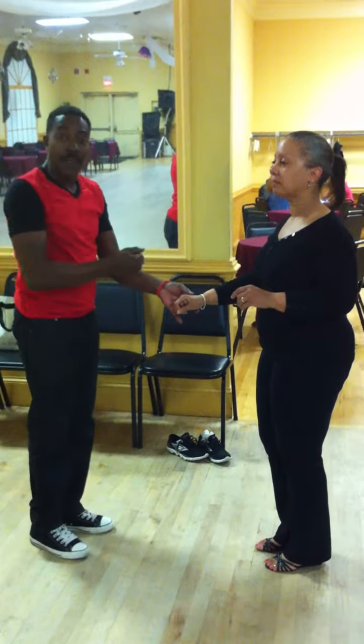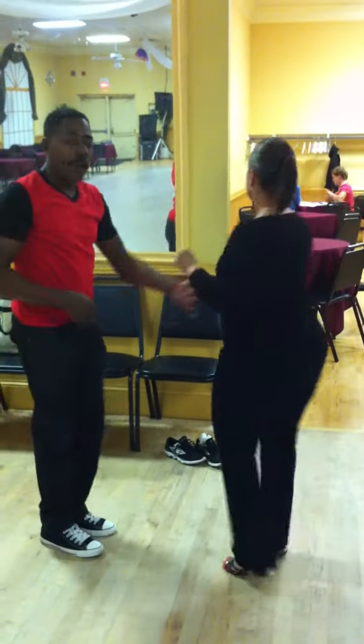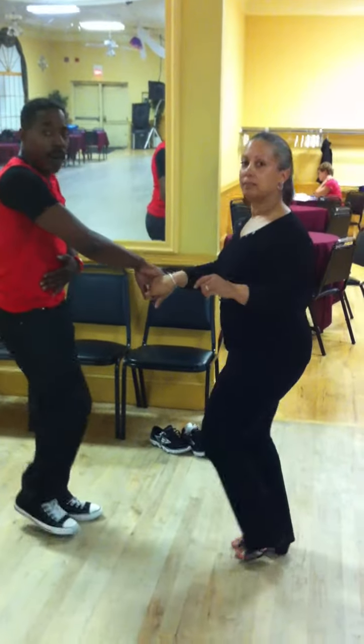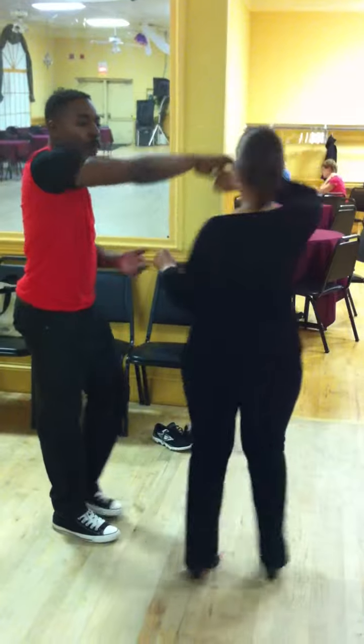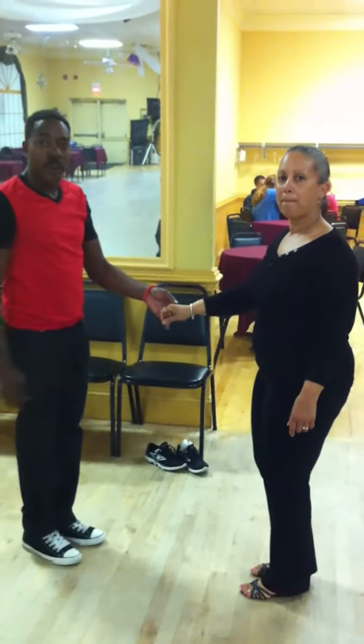You can turn her with your left and catch her with your right. For example, with one and two, three, four — catch her with the right. One and two, and turn her back out. Change the hands back. Now you're back where you started from.